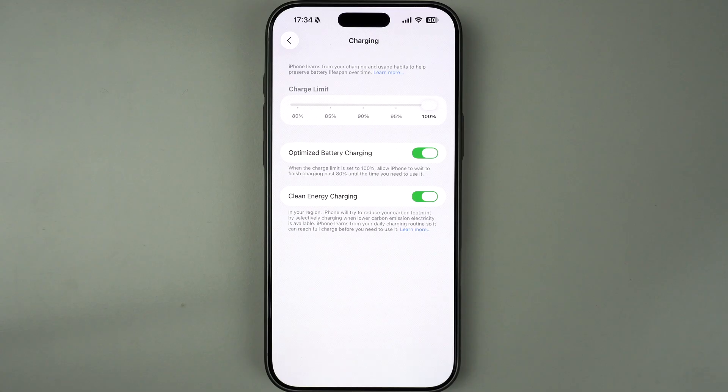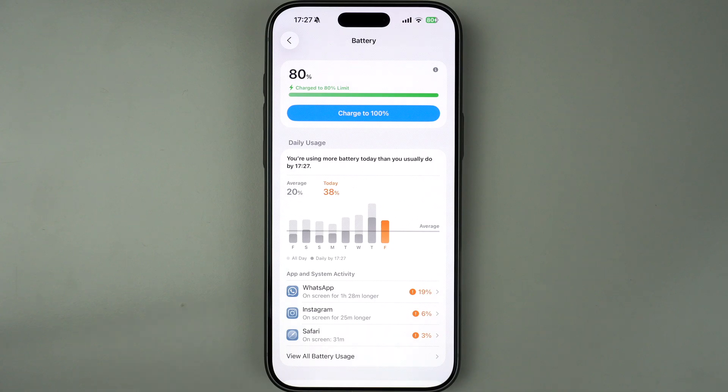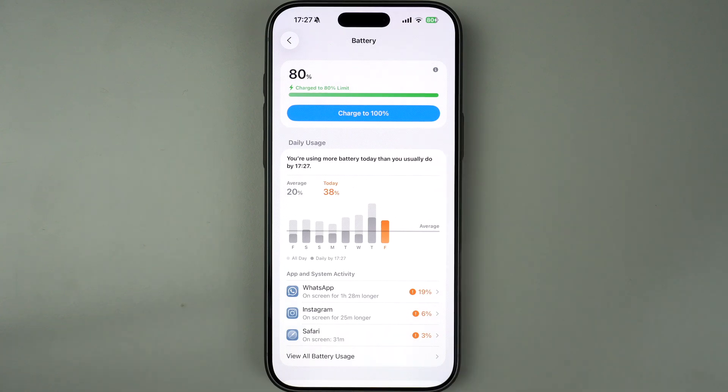Here's a quick tip. If you need a full charge before a long day or trip, you can force your iPhone to fully charge just one time. This can be done by going to the Battery section and tapping on the Charge to 100% button. That button shows up when your iPhone is at 80% charge.